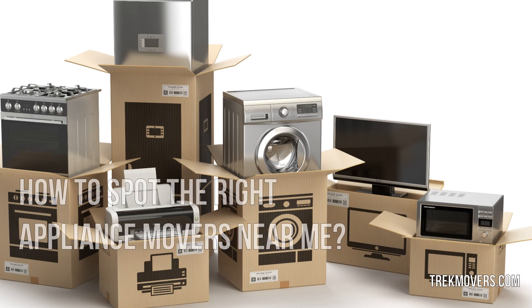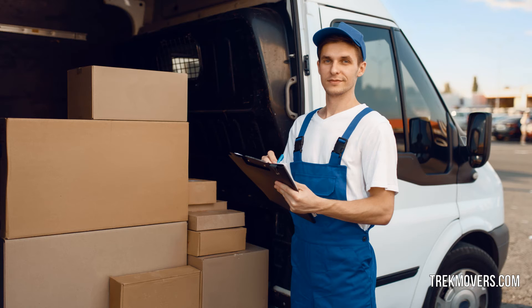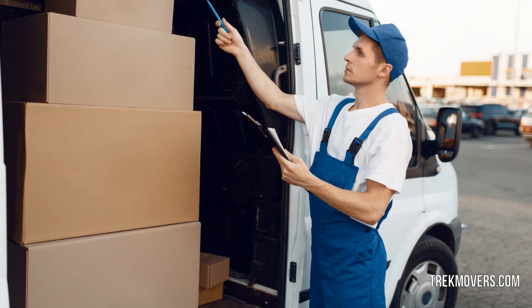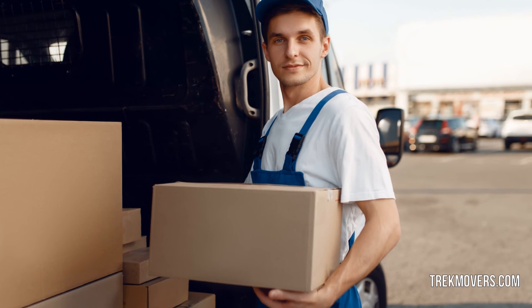It is better to put your appliances with the right company to make sure they are moved in a safe and secure manner. Therefore, if you want to move a freezer or any other heavy appliance, look for the following factors in the appliance movers.